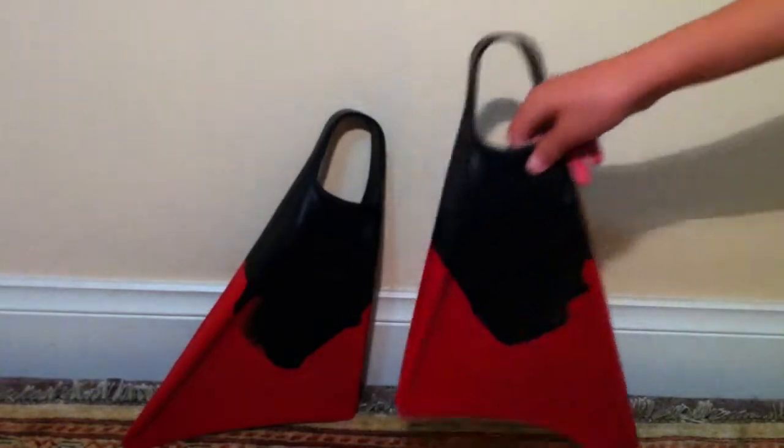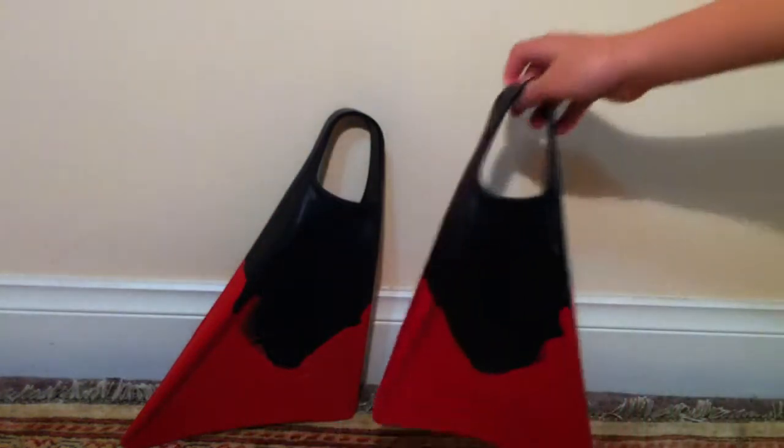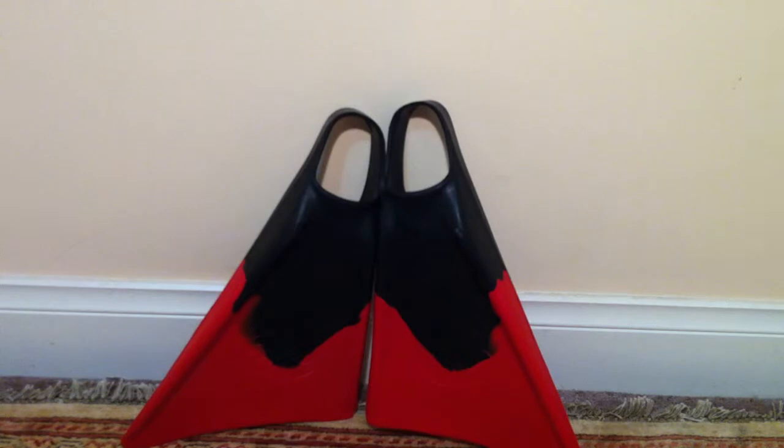I hate chafing, especially on this part of the fin — when it's too loose you get chafe on the top and on the back with your heel. That makes it very uncomfortable when you're bodyboarding, because when you're bodyboarding you want it to be comfortable when you're paddling for a big wave or you're further out back and need to paddle distances. So the right fins without chafing really matters.